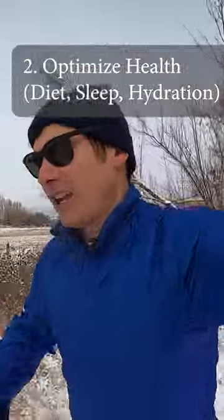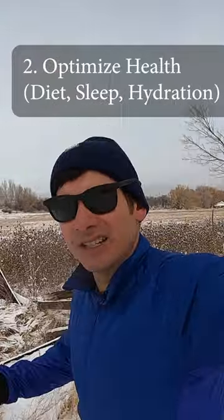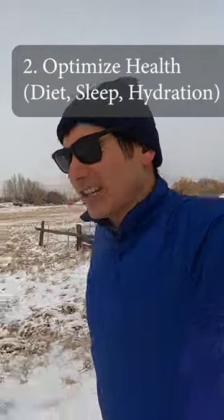Second tip: optimize your health. This means things like sleep, diet, and hydration status — everything needs to be optimized. Good cholesterol numbers, good body fat percentage numbers — that's going to help improve your fitness a ton.